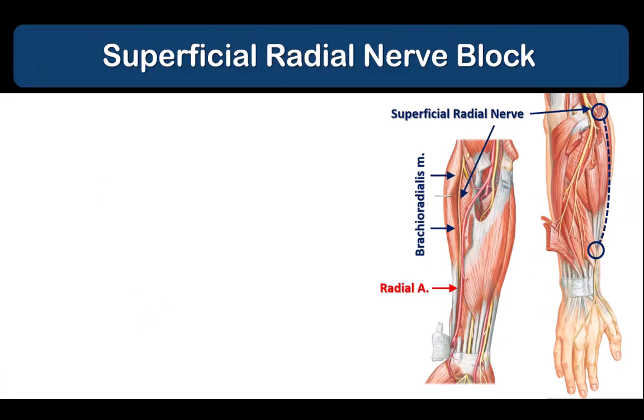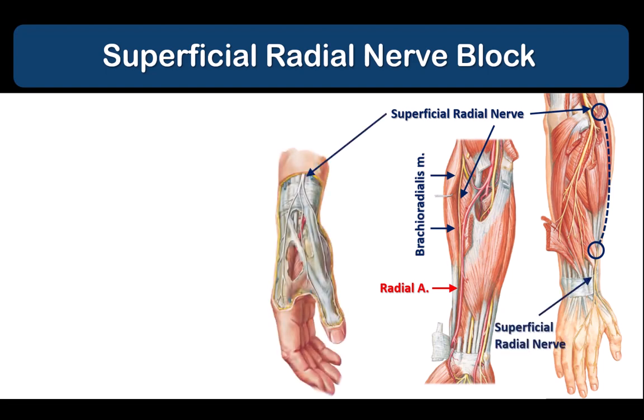The superficial radial nerve runs under the brachioradialis muscle together with the radial artery. The nerve is lateral to the radial artery in the distal half of the forearm. It emerges into the subcutaneous tissues at the anatomical snuff box, close to the cephalic vein at the wrist.